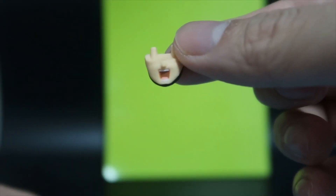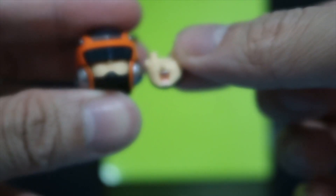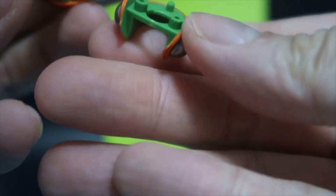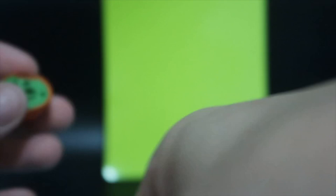Inside the box it actually includes an extra mouthpiece which can be exchanged with the closed one on the helmet. You have to take off the helmet and then you can replace the mouth.